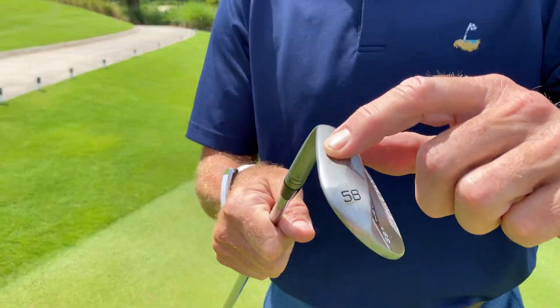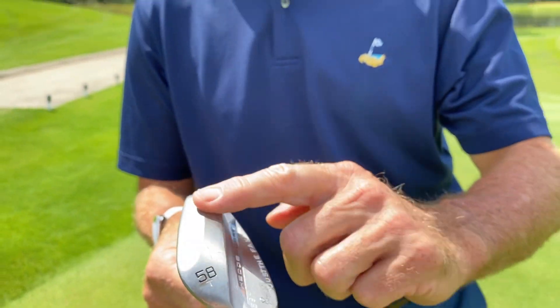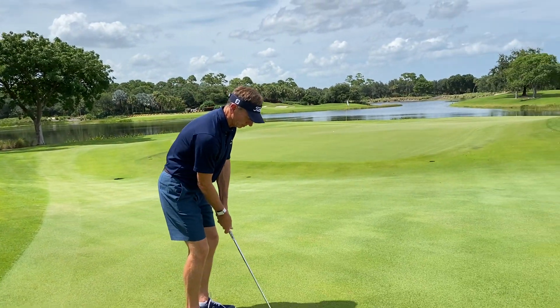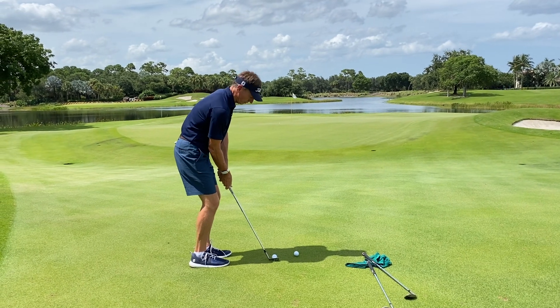58T. So this would be good for tight lies. It's got some bounce, but it's also got some relief here, so it can go a little bit higher. I'll hit this one a little bit more up in the air and see if I can get this thing to get closer to the flag.